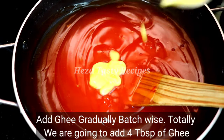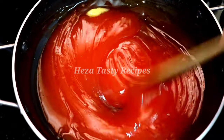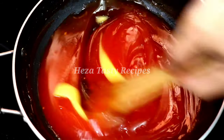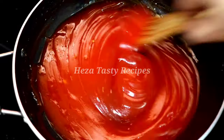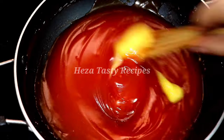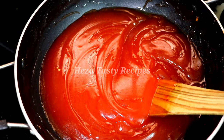Now we can add 1 tablespoon at a time — about 4 tablespoons total. Keep adding and mixing 1 tablespoon at a time until the material absorbs and finally reaches the right consistency.